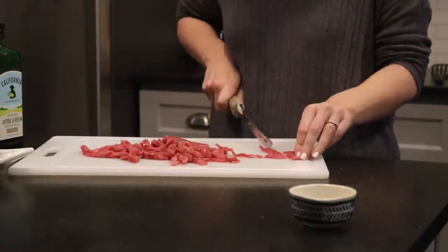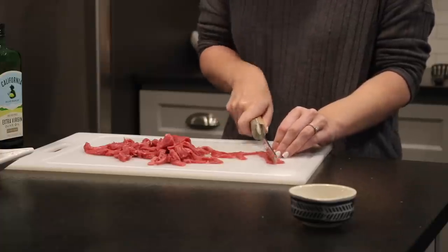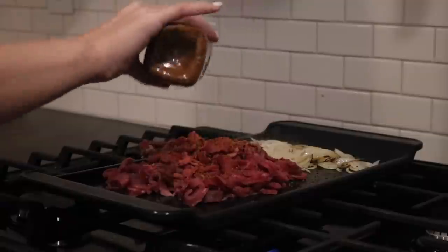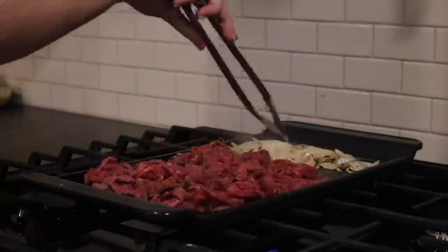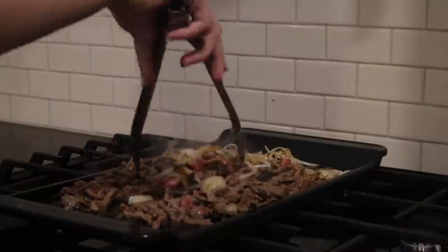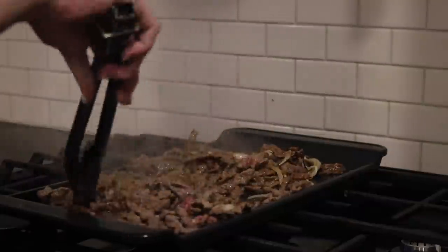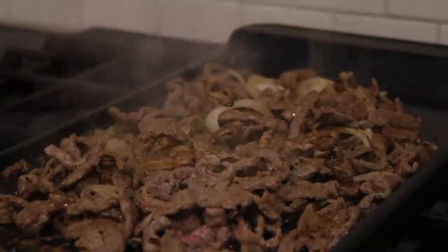Sometimes you can get the meat pre-sliced, but I always question that, so I slice it up nice and thin myself. I take it over to the griddle and season it with Tone's 6 Pepper Seasoning — that's a pretty spicy seasoning, so if you don't like spice, use salt, pepper, and onion powder. I also add some butter over the top, and when it's about halfway cooked I start mixing in the onions. It just looks like a glorious picture.